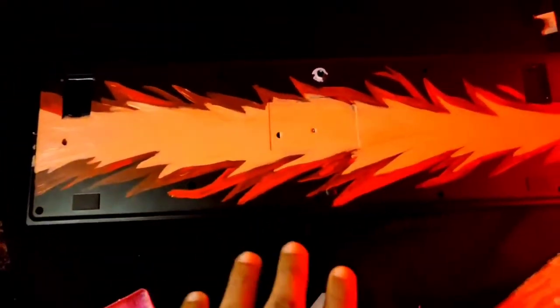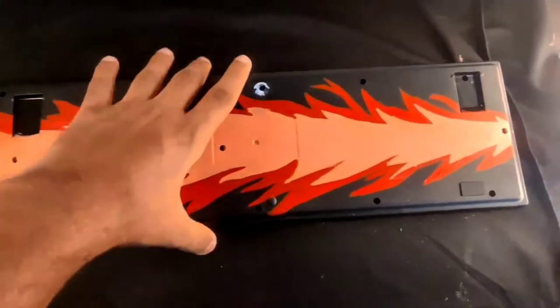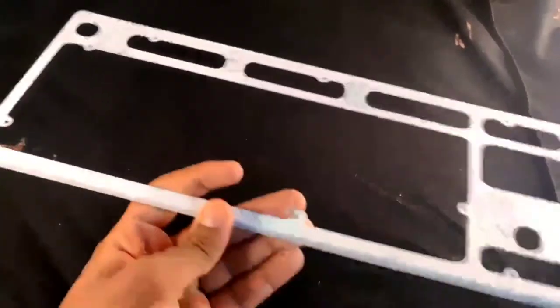Layer one of painting is done, now let's do the second layer. Second layer is also done. Now let's keep this aside and color the one with Among Us characters.